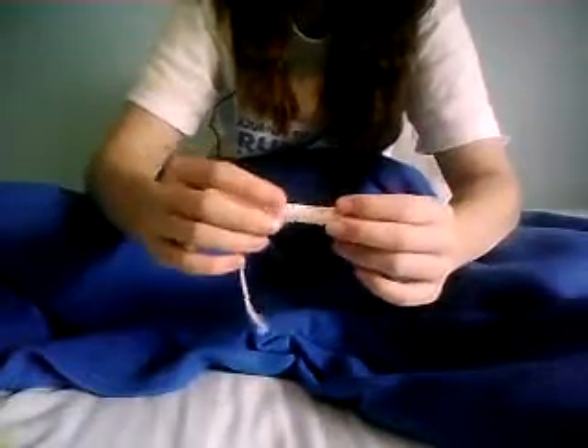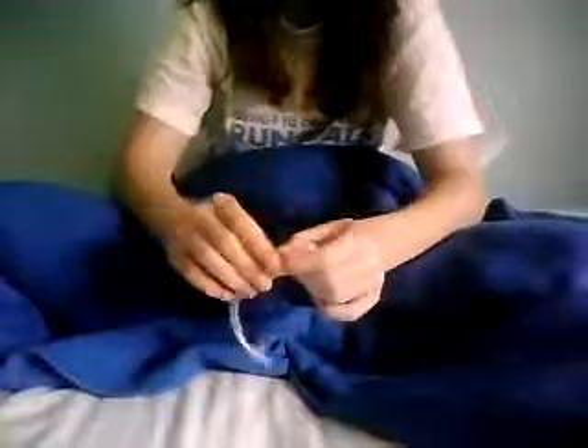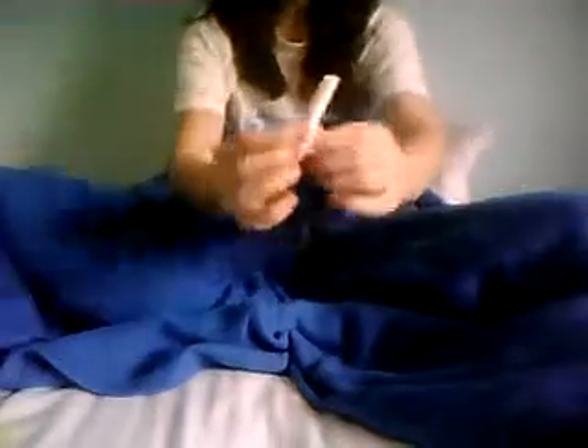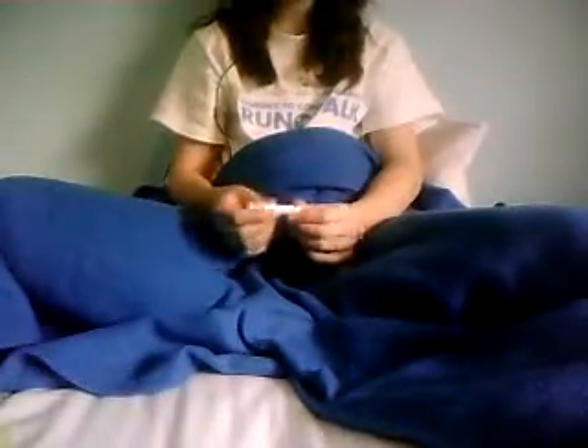This is the actual tampon. I have to say I like the top — not only because of the little design, but because that means I wouldn't get any fuzzies on it, so that's good. It's small for a regular. That's tiny. Which is not always good, because if you're expecting a regular, you might be expecting a bigger flow. But that's more like a light to me, not a regular.